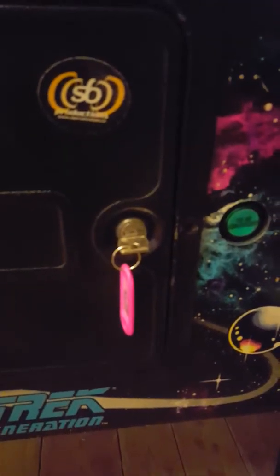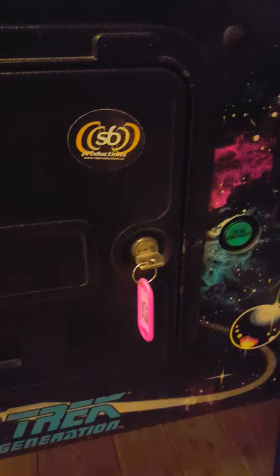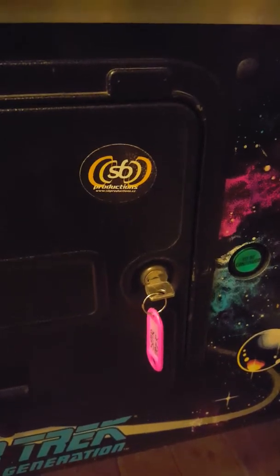Got a different lock though. I got only one key, so let's not lose that. We better hide it, mark it. I don't know about hide it, but put it somewhere where nobody can lose it.